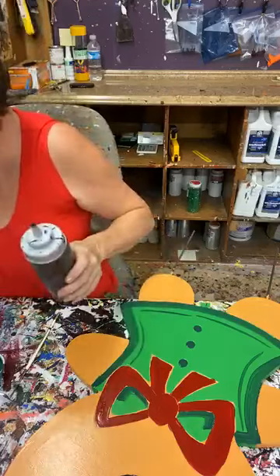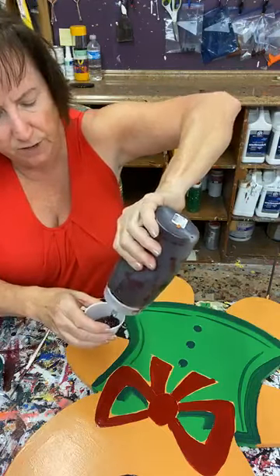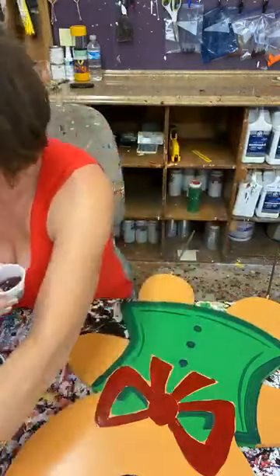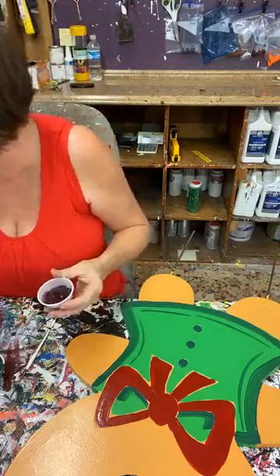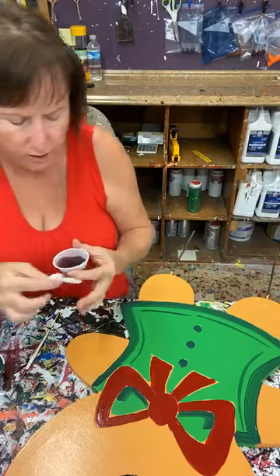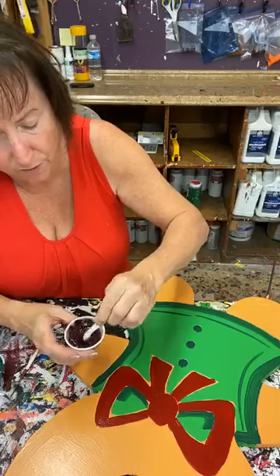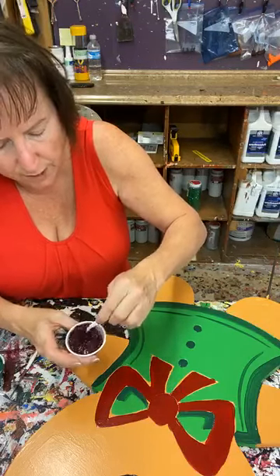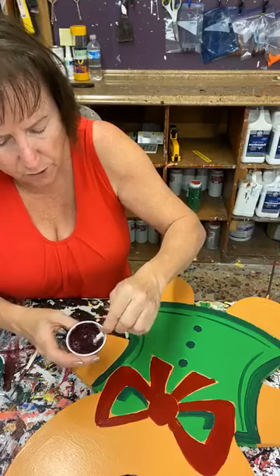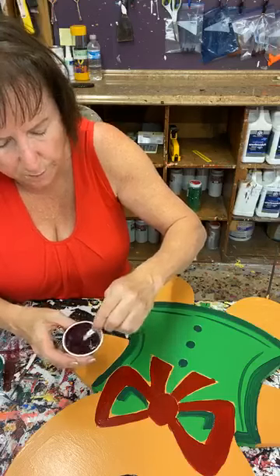I'm doing a little bit of shading on the gingerbread boy and girl. I've got my number 23 shading red — shading red is something I mix by hand with the red and the black. If you don't have any shading red and you have red and black, you can do this — just put some black in that red until it turns about this color. I've tried to buy shading red commercially and it all turns purple, so I just do it by hand.